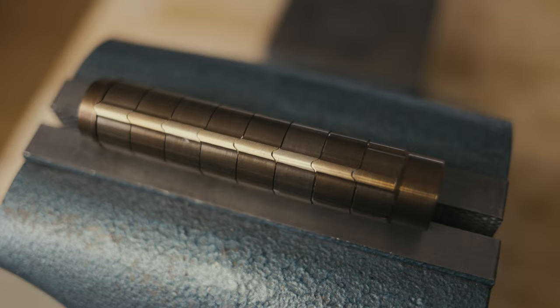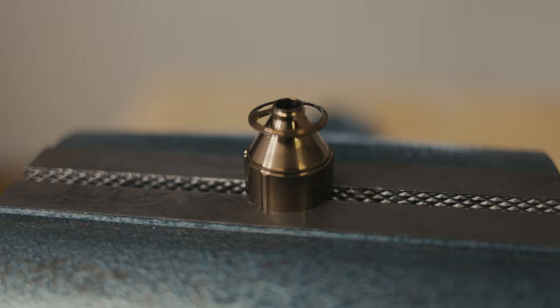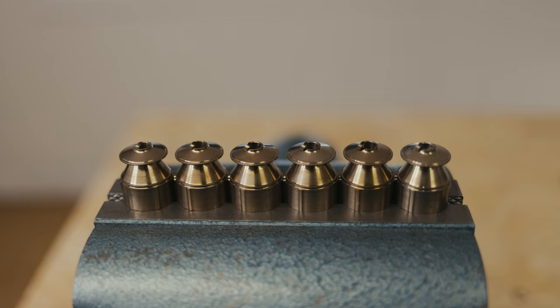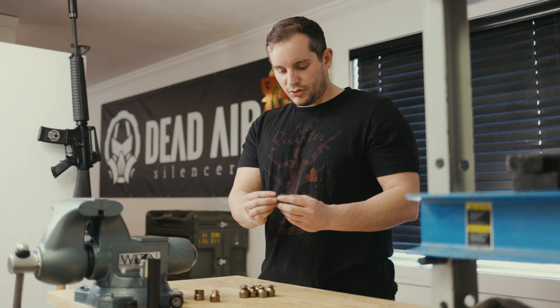You can fully disassemble and clean every single baffle in the stack. Once you have your silencer disassembled, you're going to have your spacer baffle, your blast baffle, your standard baffles, and your end cap baffle.